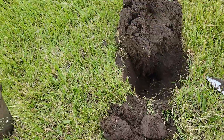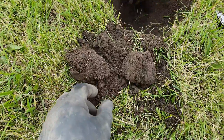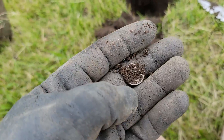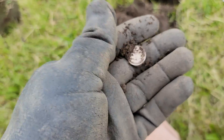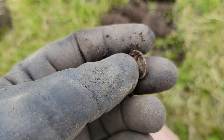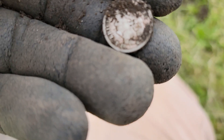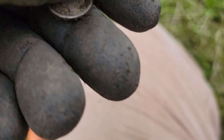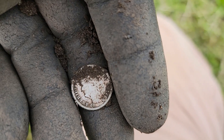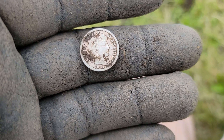Another deep one. Tyler's over there — he says he just found a Roosevelt — and I scooped mine out of the hole. Another Barber! Yeah, awesome. Let's see if we can get a date on this. Looks like 1892 — awesome!